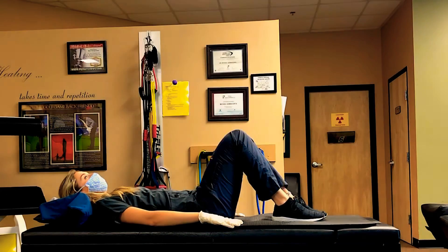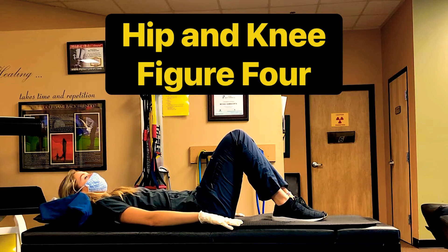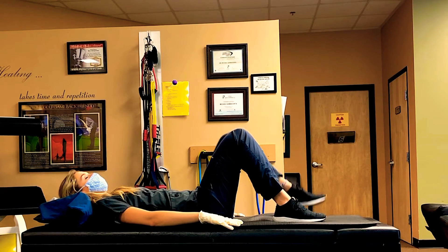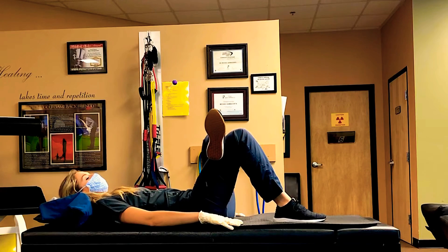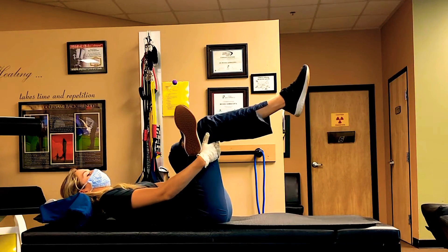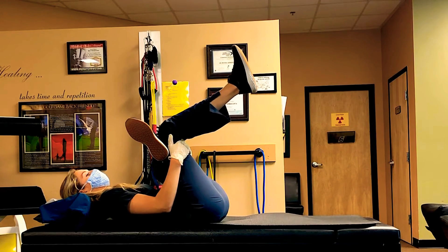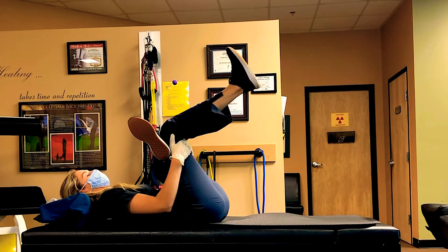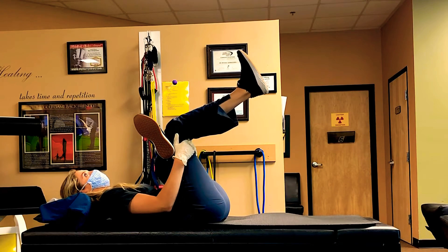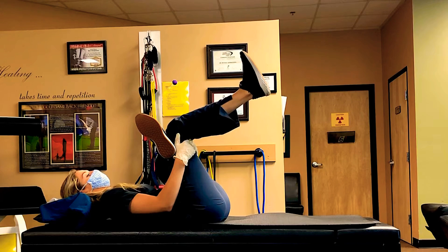The next stretch is a hip and knee figure four, which will help you stretch your piriformis muscle. Start laying on your back with your knees bent. Move your left ankle over your right knee. Gently lift the right knee up towards your chest until a stretch is felt. Hold for 15 seconds with a 30 second rest in between, then switch and repeat on both sides.